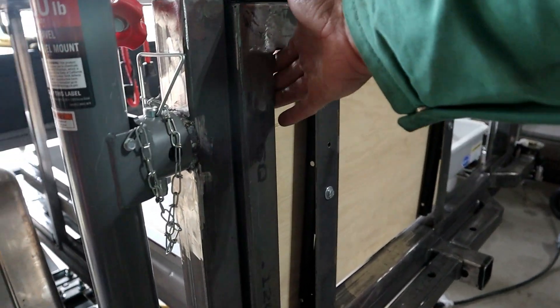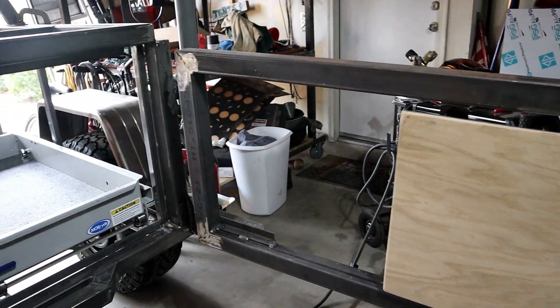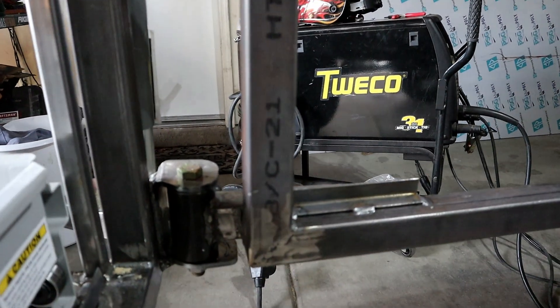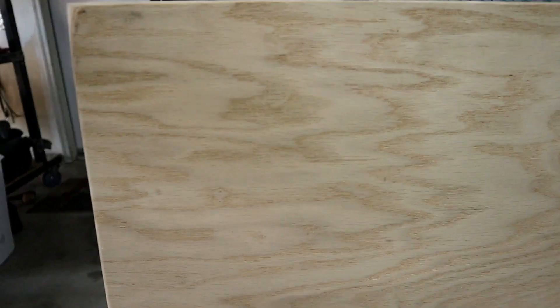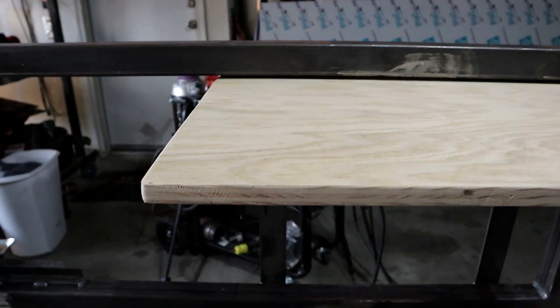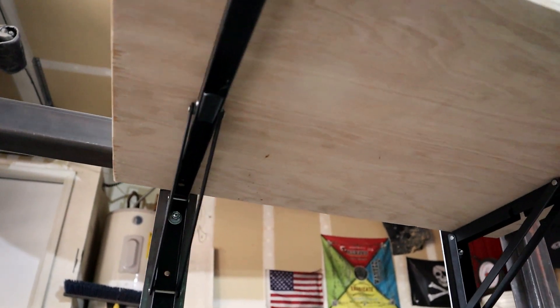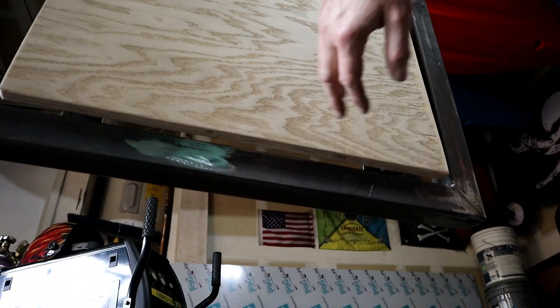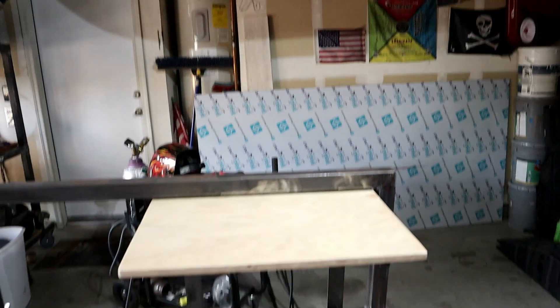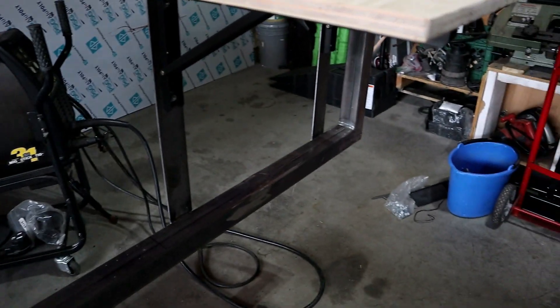One more cool thing I did was on the rear door. That rear door swings open — it's got that 4x Innovations pivot down there. But I made a table. The table flips up like that with these brackets I found on Amazon. You squeeze this and then the table comes down. I'm going to have Joseph work on a latch for me — maybe have him 3D print a latch to hold that closed while we're traveling.